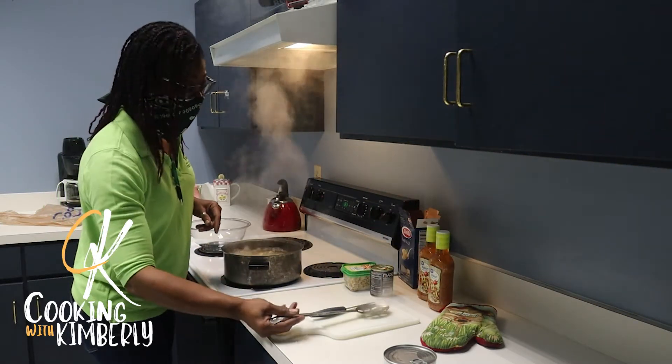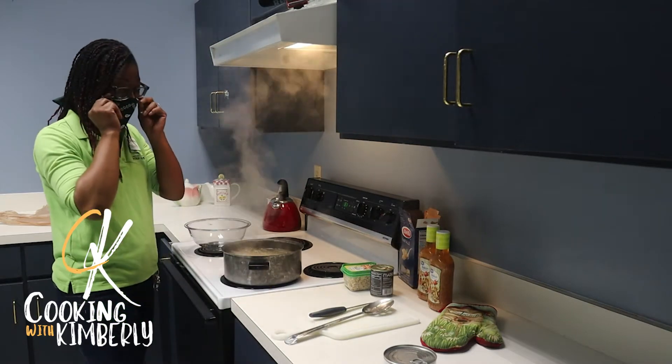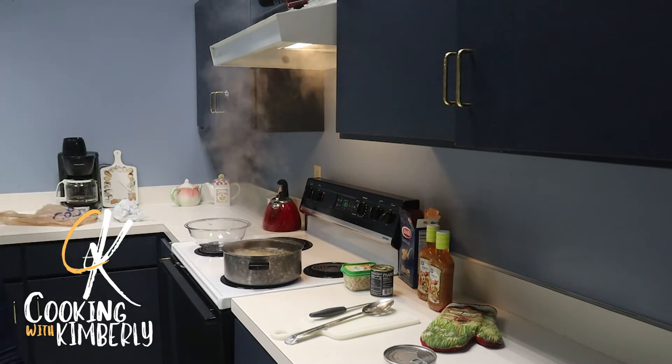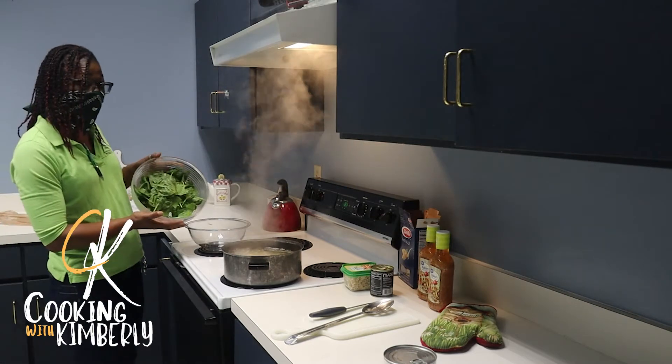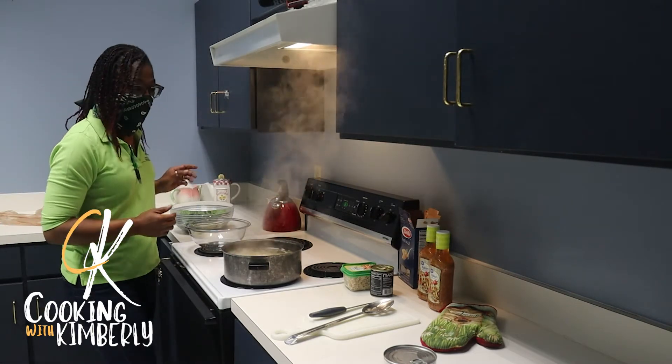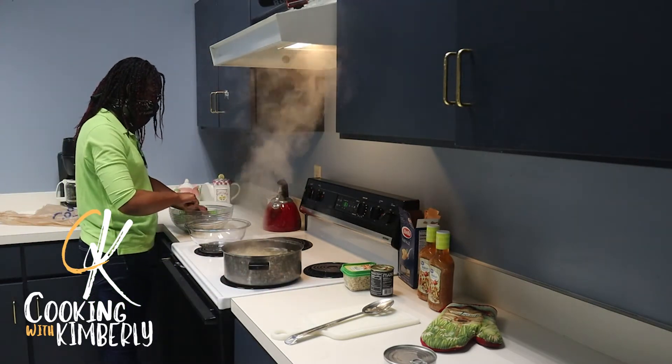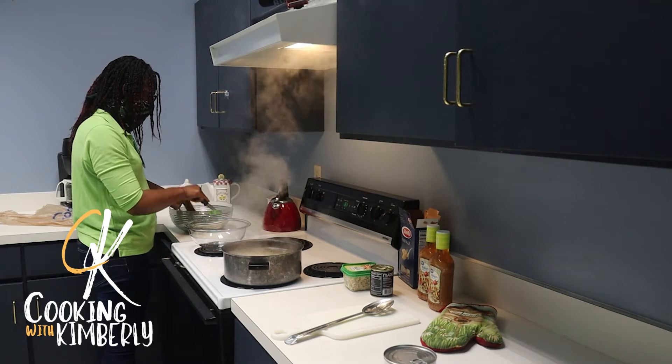I just put the pasta on — it's got about 10 minutes to cook. I'm going to come over here and chop up the spinach. We're going to chop these down into smaller pieces so they're not so hard to eat once they're in the dish.